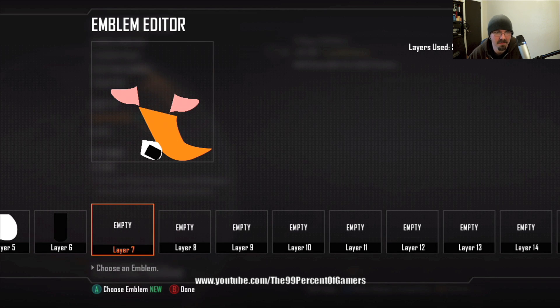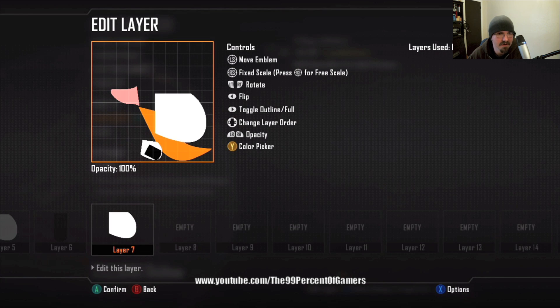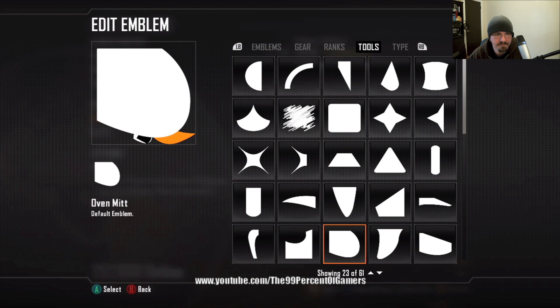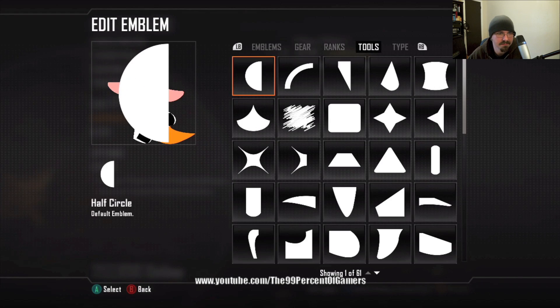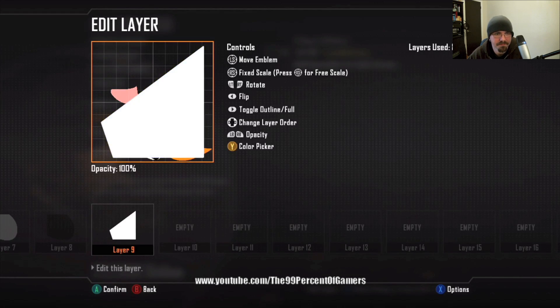Layer seven is another oven mitt — this is gonna be the left leg. Hit RS for the free scale, just stretch it out and get it in a general spot. Move to layer eight: oven mitt, color black — this is gonna be the left part of the leg, like the foot area.